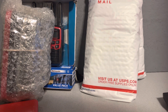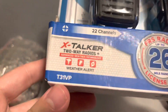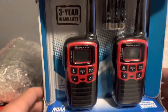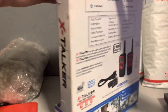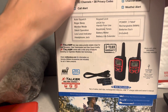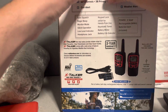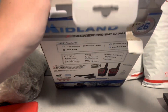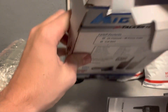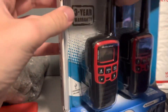The second thing I'll unbox is this — the Midland T31VP. It's not an E-plus ready model, but it's still a pretty cool weather radio. It has GMRS, I'm pretty sure, and it also has NOAA bands, similar to the Midland Nautico, but the Nautico has marine radio. This one does not, as far as I know. Let's get this opened.